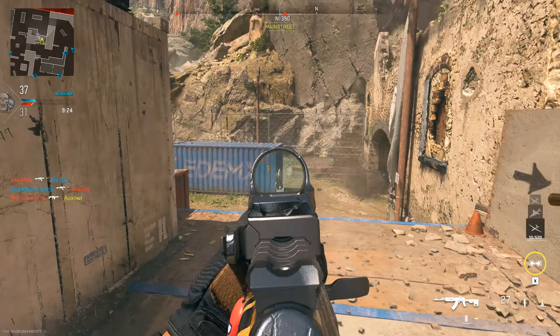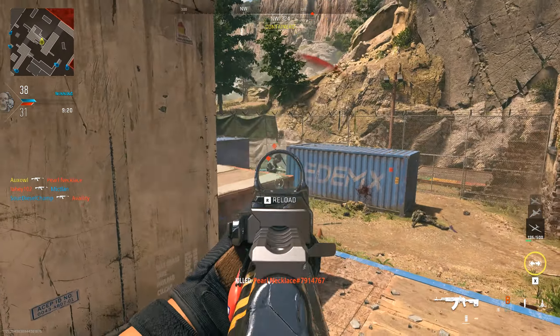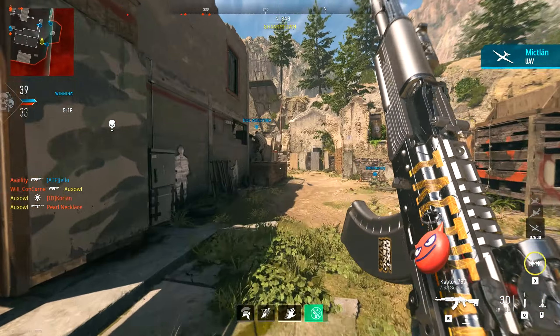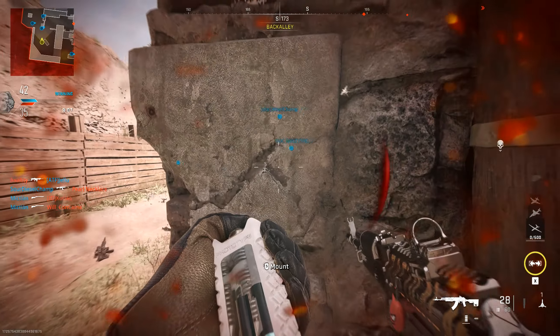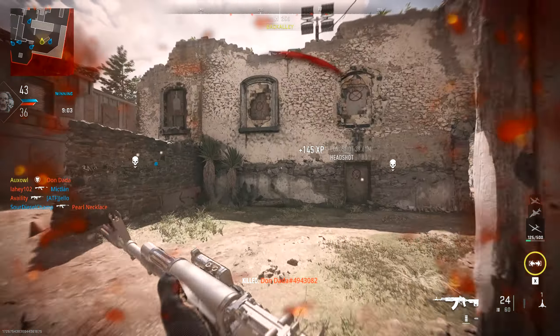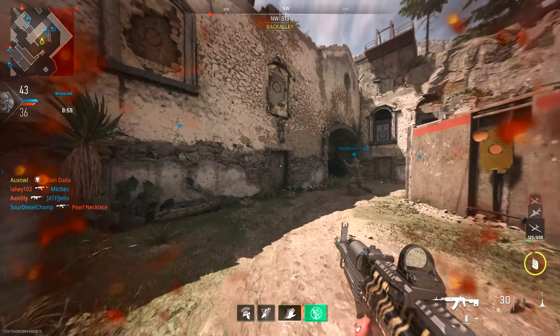One of those hard team deathmatch games where everyone is just right next to each other. But either way, that's what this gun is good for — let me show you what it can do.